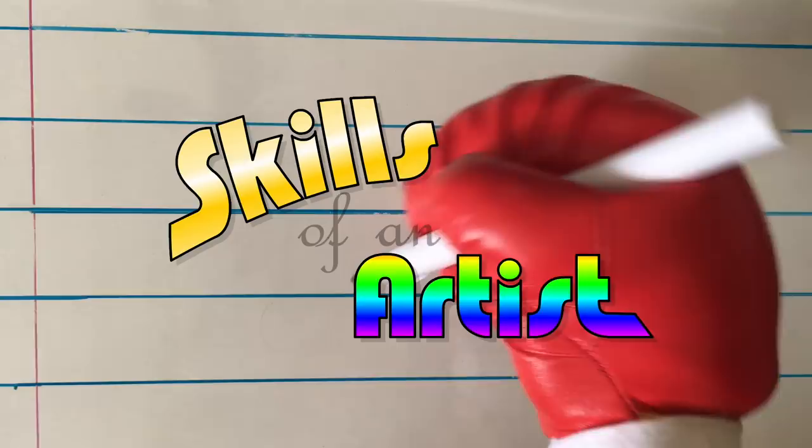On this week's Skills of an Artist, we're going to draw a majestic eagle. I'll make it a drawing fun!